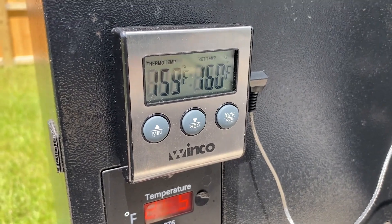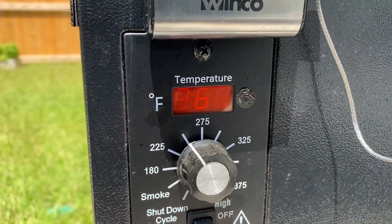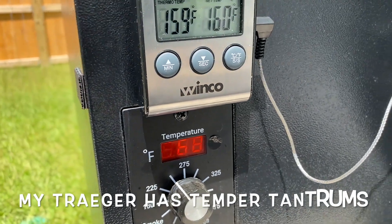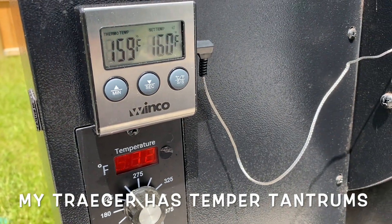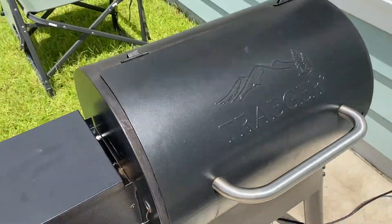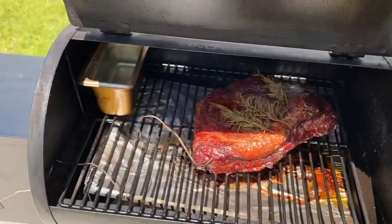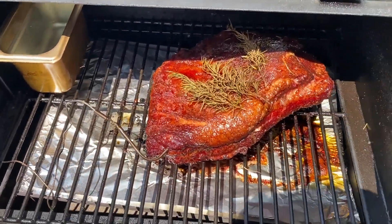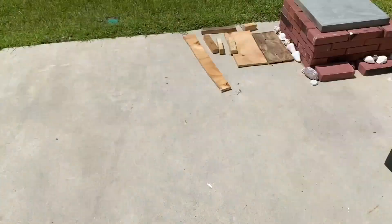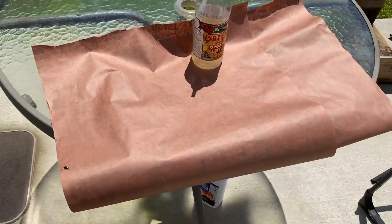We're right at 160 and this sucker's been going at 260 for quite a while. This is where I get to wrap it because of what's known as a stall — usually the meat starts sweating to the point where the juices start flowing out. Look at that beautiful piece of meat right there. We'll take it out and wrap it on my little work shift table over here, spritz it down with some vinegar, and put it back on until it reaches 200.